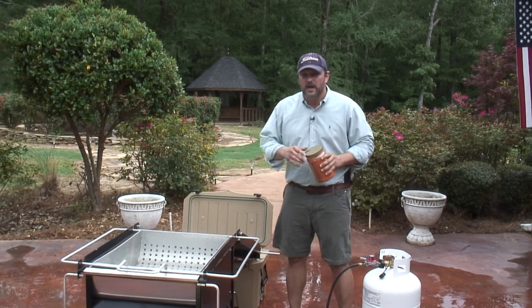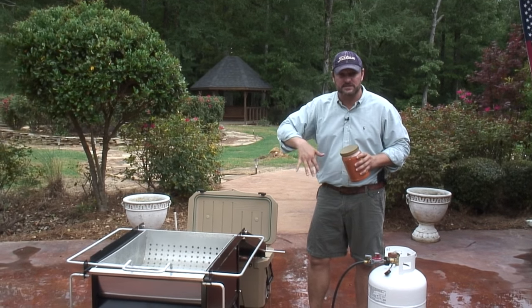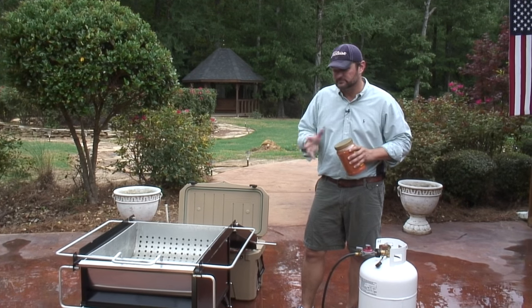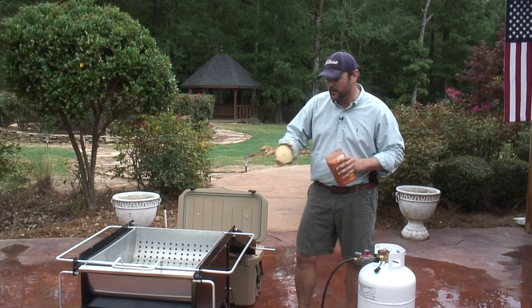We're going to add our seasoning right now. I do want to stress how incredibly hot it is around this entire seafood cooker. No kids, no pets — sober adult supervision. We're going to add our seasoning. We've got our water warm.